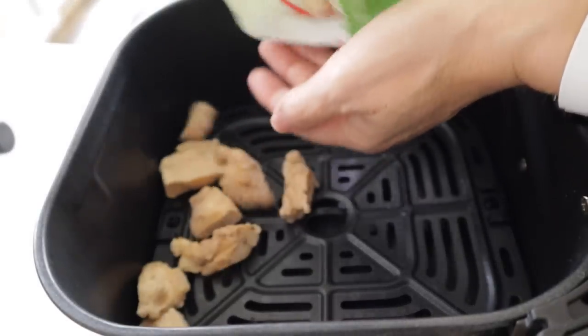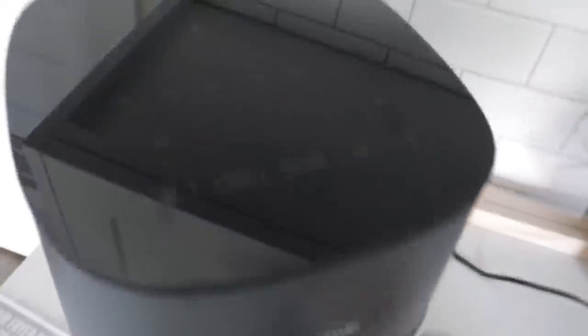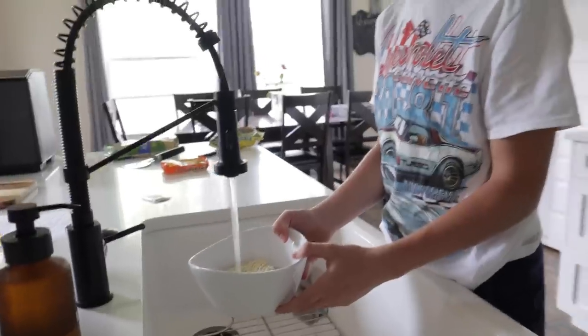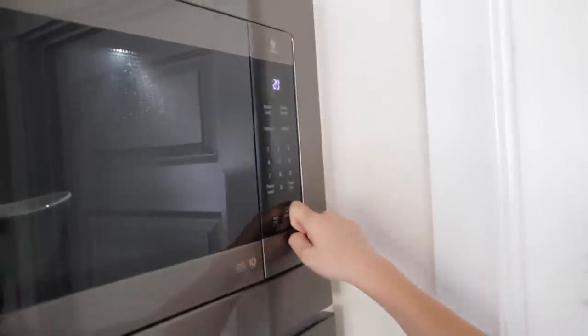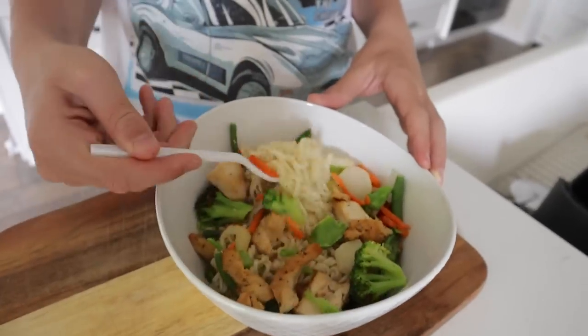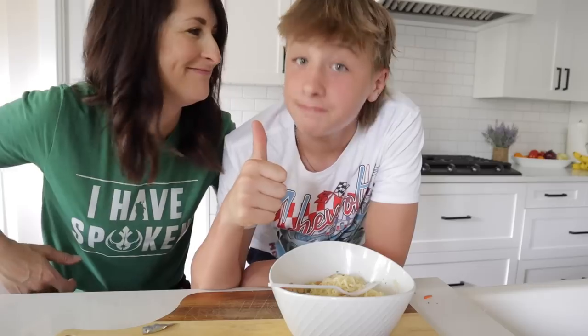My kids love ramen noodles but I don't love the lack of nutrition, so here's an easy way to add a little healthiness. If you ever make a ton of chicken, you can slice it up and freeze it for later, or buy one of these ready-made chickens and some vegetables they'll actually eat. Throw in however much you're going to eat with some veggies alongside, and cook at 380 for 7 to 10 minutes depending how full your basket is. While that's cooking, cook up your ramen noodles like you always do. Then drain the noodles, throw on the chicken and veggies, mix it up, and season as you wish. That is a healthy and easy way to doctor up your ramen noodles.